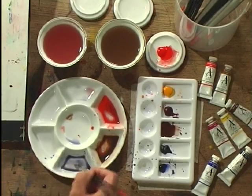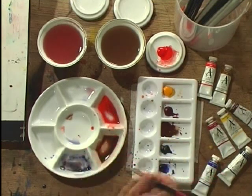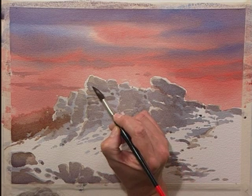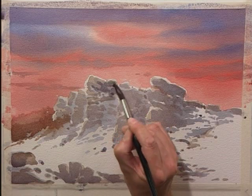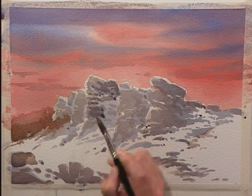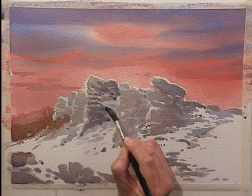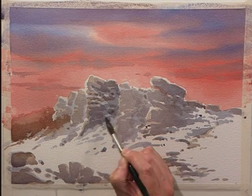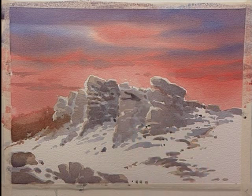I'm going to work back into this, again still using the blue-grey mix — the French Ultramarine and the Burnt Umber — because it's still actually very slightly damp, so I'm hoping it's going to go a little bit fuzzy. A back run is a cauliflower. It's happened to us all at some time or another — you put a wash on the paper and you get this little cauliflower appearing.